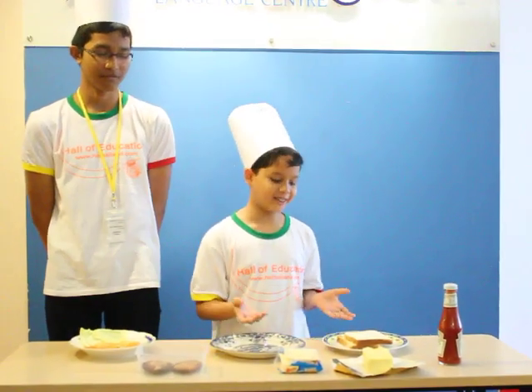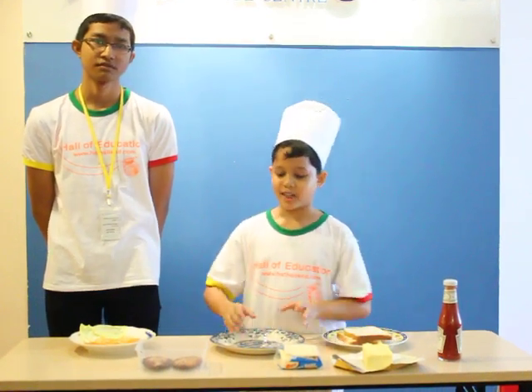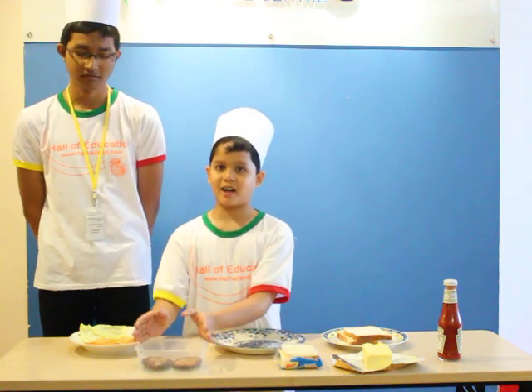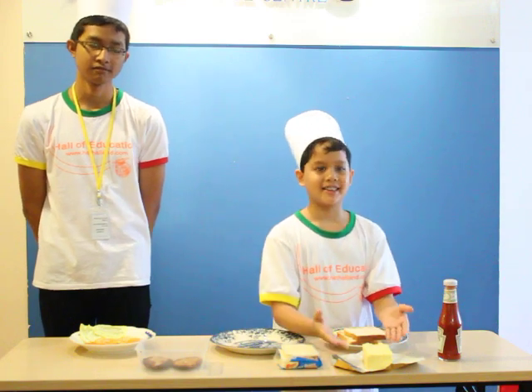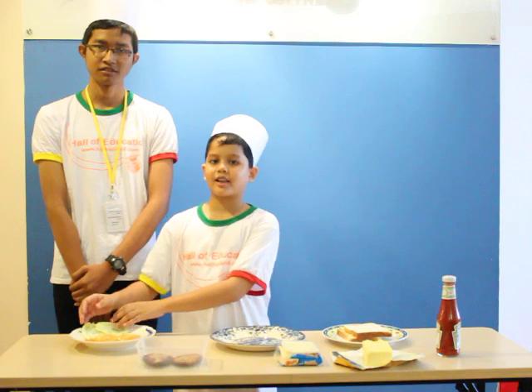We will need two slices of bread, a slice of cheese, a piece of fried chicken, butter and tomato sauce, a tomato and two or three leaves of cabbage.